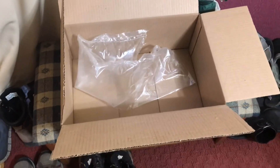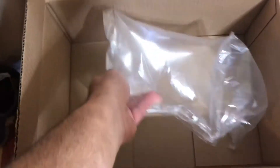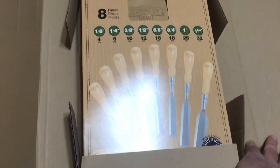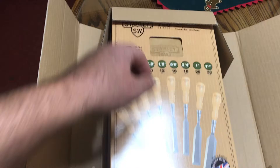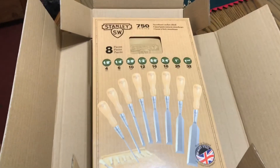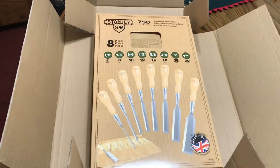It came in a large box with the air pillows. It came also with that cardboard — started getting a glare from the lights.